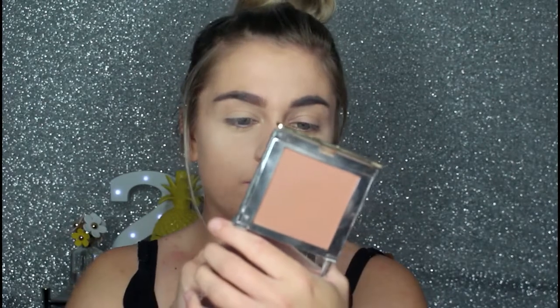For the bronzer I'm going to be taking my Chi Chi Face bronzer in the shade Bronze Me Out, taking this big Morphe R2 brush.